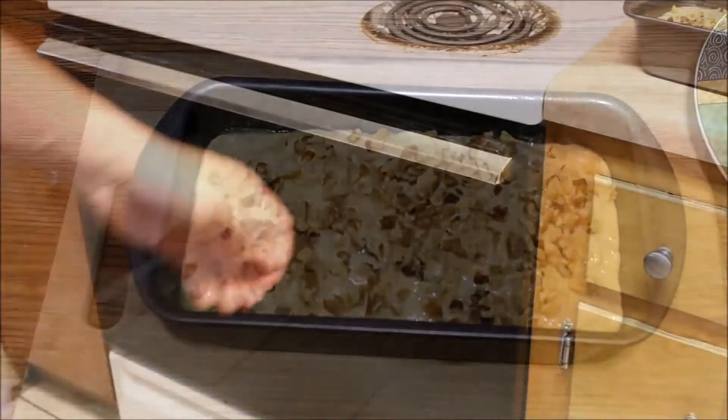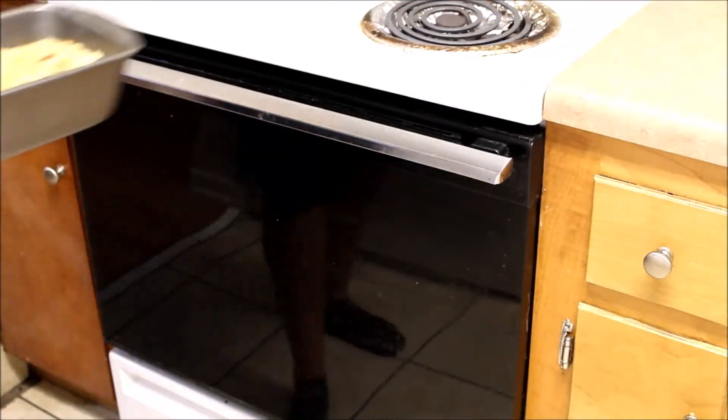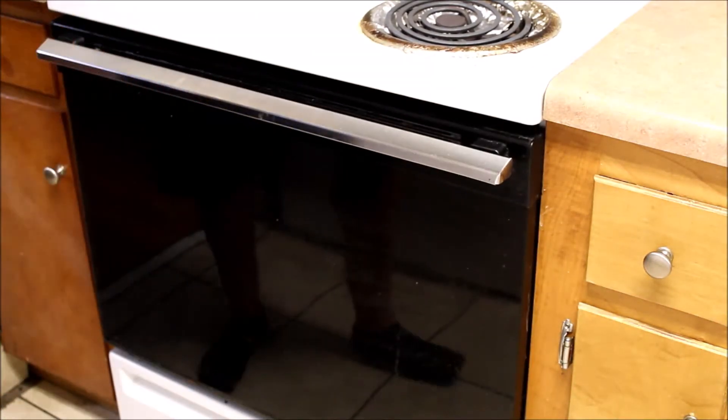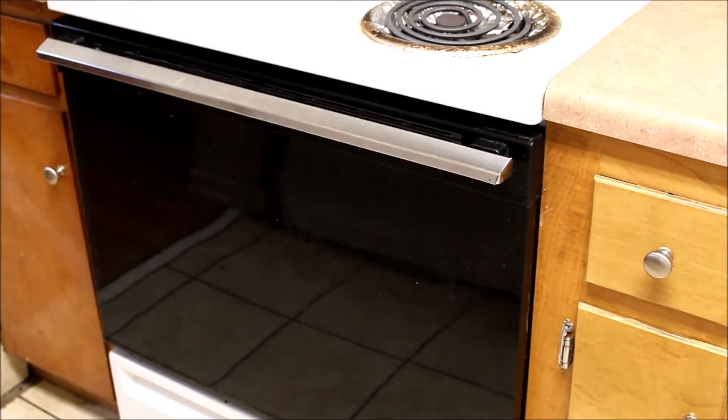Banana bread! The oven has been preheated to 350, and it goes. Now we wait.